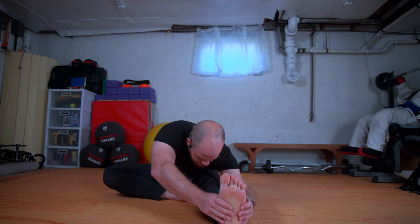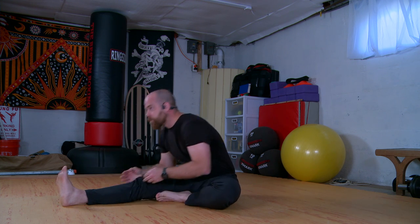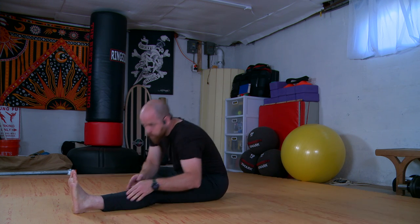Now we'll come into our butterfly stretch, bringing our heels in towards our center and we'll just flap our legs. We can incorporate a little side-to-side neck movement: chin to chest, ear to shoulder, chin up, ear to shoulder, chin down. Good. Send the right leg long and we'll fold forward. Since we're just warming up, we'll just ease in and out of each thing. Switching sides — not going too crazy.